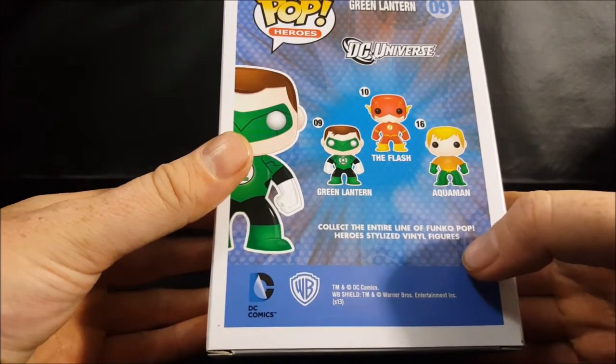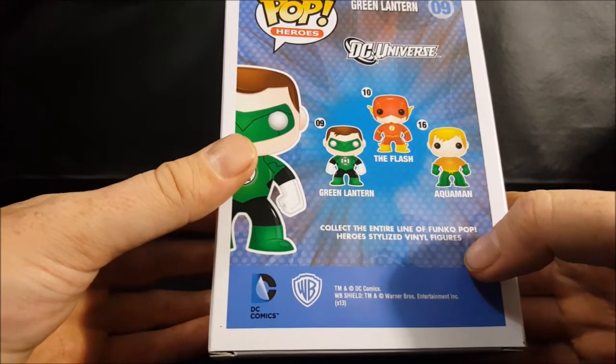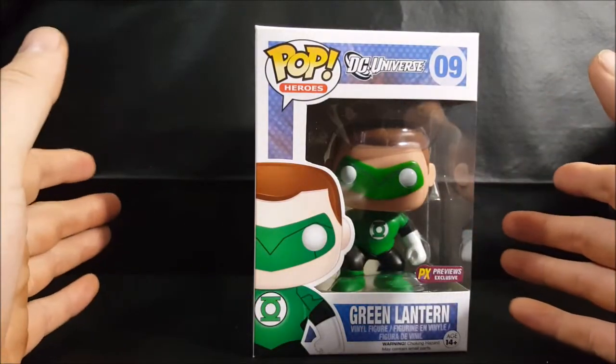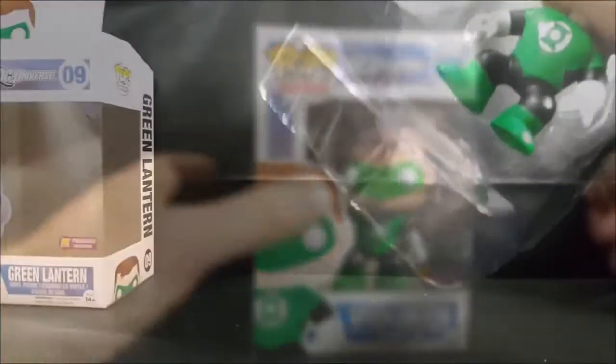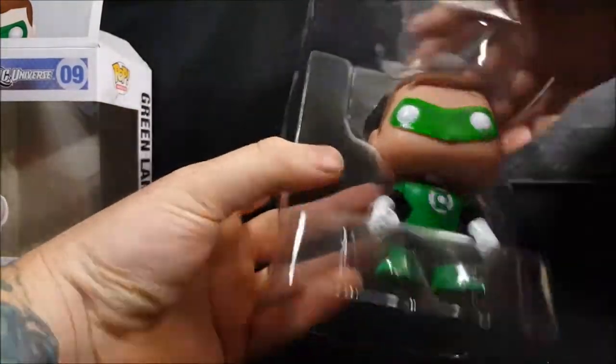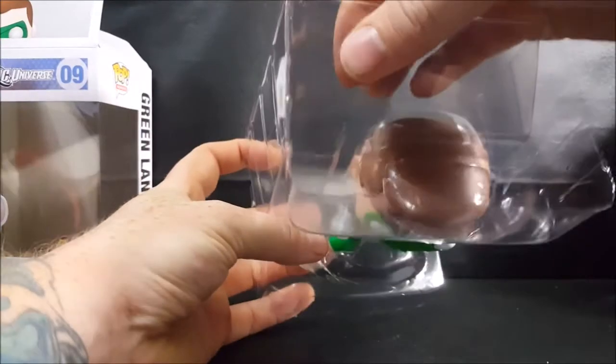We've got DC Comics and Warner Brothers trademarks and copyrights noted on the box. Let's go ahead and open it up and take a look at Hal Jordan. This is a clamshell like usual, but it doesn't have the snaps like with other pops.